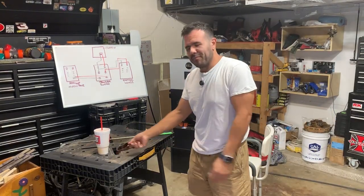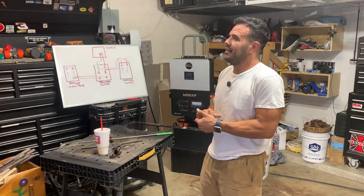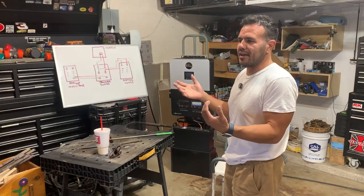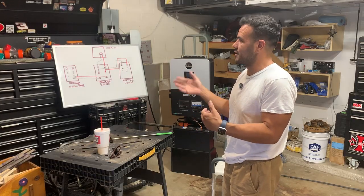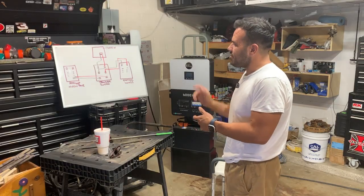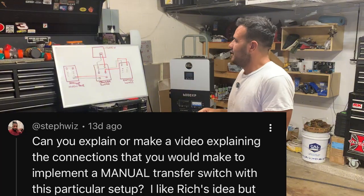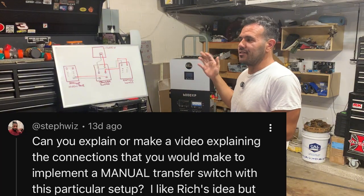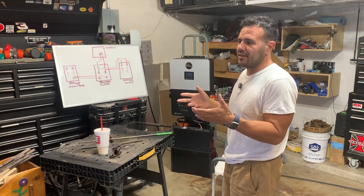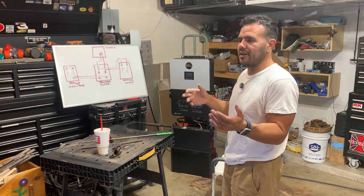My name is Jesse and today we're going to be going over the transfer switch. In a prior video about what I would do differently if I were to install my solar system again, one of the things I would do differently is install a 100 amp transfer switch.